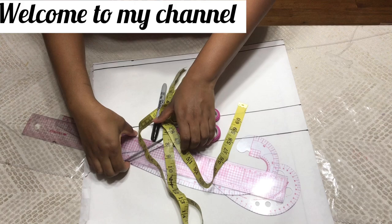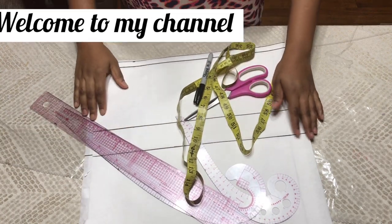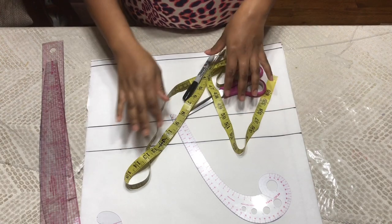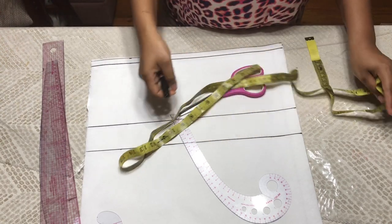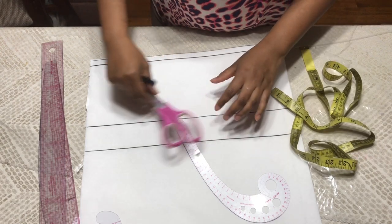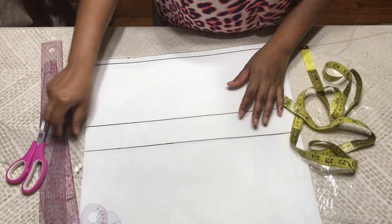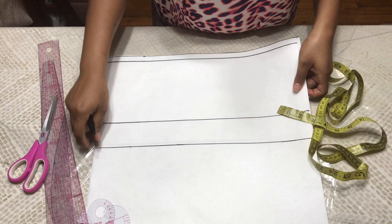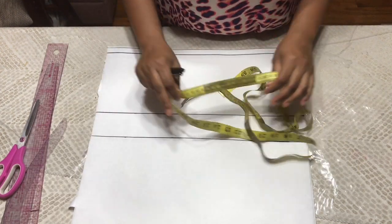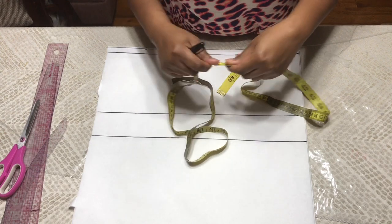Hello Sewmates. My name is Melissa and I just want to say thank you to each and everyone who has already subscribed to this my sewing channel. You are welcome those who are just joining. Today I would like to show you how I draw my princess dart.